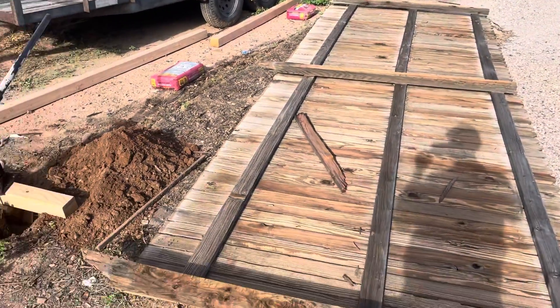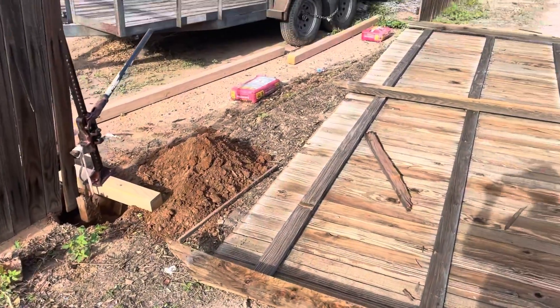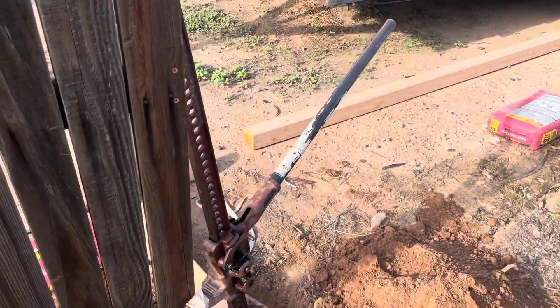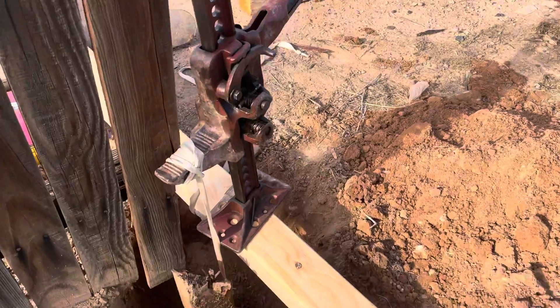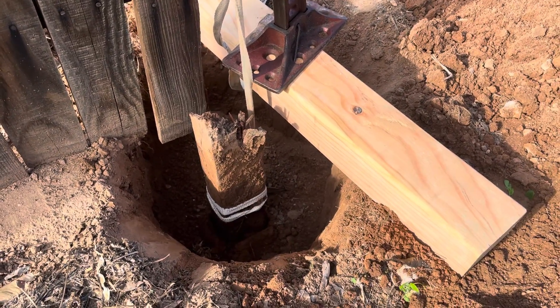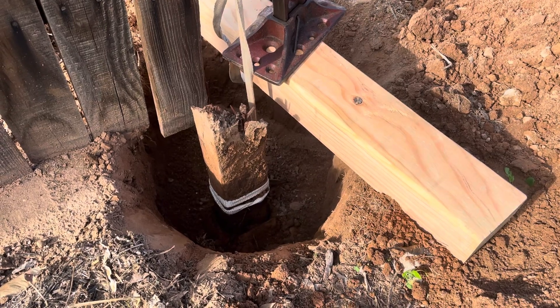All these fence posts are broke off flush with the ground. I just got a shovel and dug down a little bit so I could get hold of the broken off post.